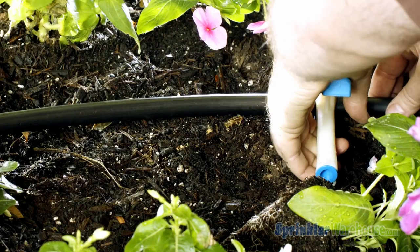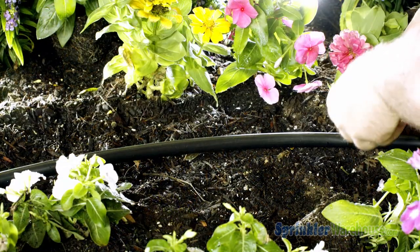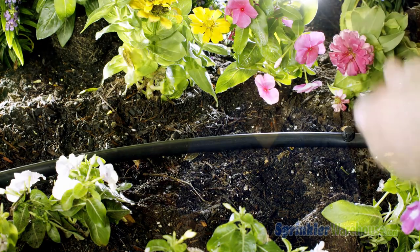I've got four different little barb emitters here. First, let's install them and then we'll see what they do. I'm going to make a hole in this half-inch poly tube with my Pro Punch. Usually you'll be greeted by a little pop sound when you insert the barb — that means the emitter is embedded correctly. Now let's do that three more times.